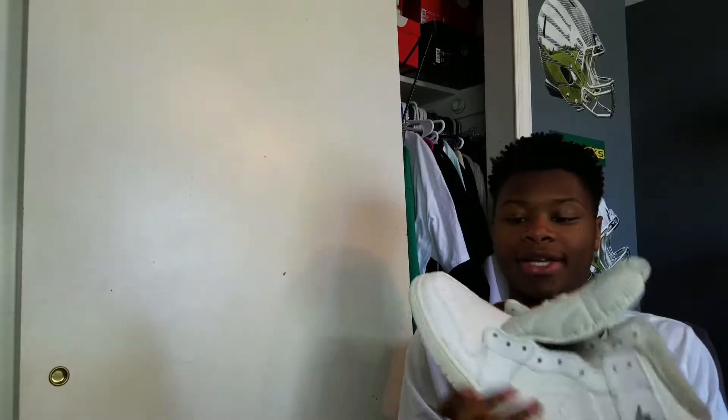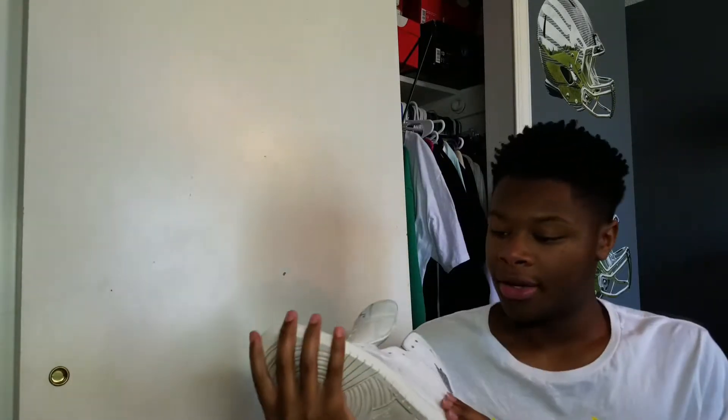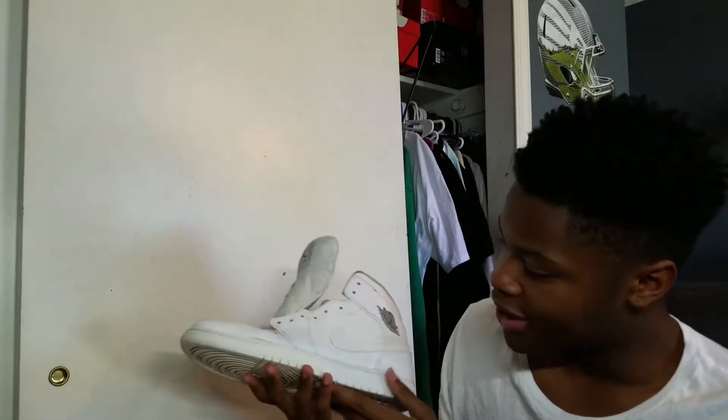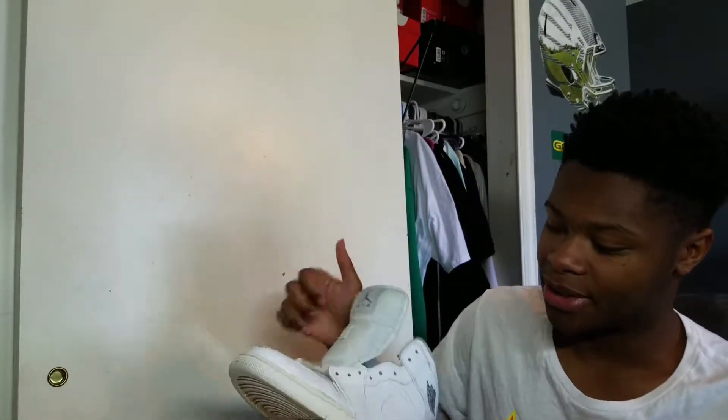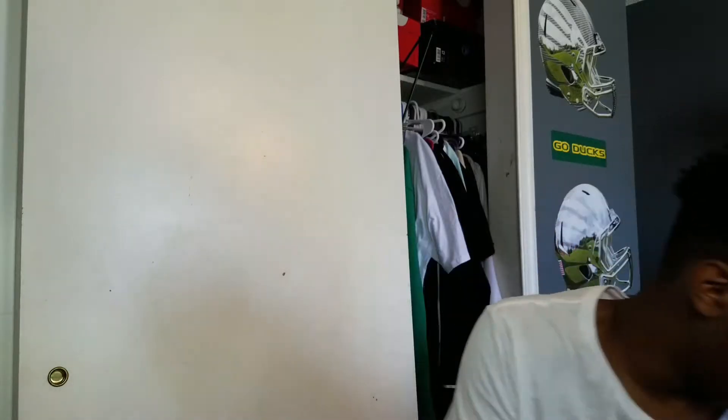I got these dirty all-white 11s and I'm going to icy the midsole. There's a little discoloration — excuse the dust up here because I don't wear these anymore, they've just been sitting on the shelf. But I'm getting the midsole.